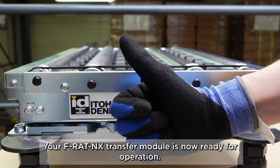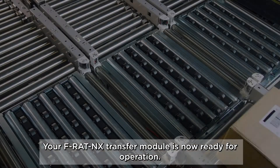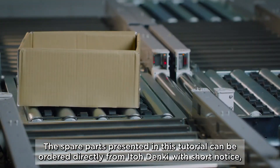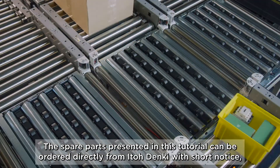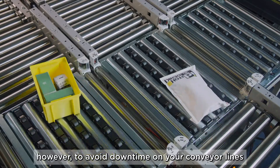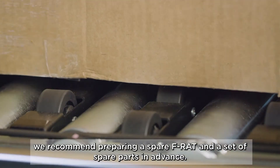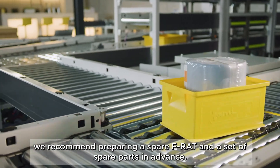Your FRAT NX transfer module is now ready for operation. This tutorial can be ordered directly from Ito Denki with short notice. However, to avoid downtime on your conveyor lines, we recommend preparing a spare FRAT NX and a set of spare parts in advance.